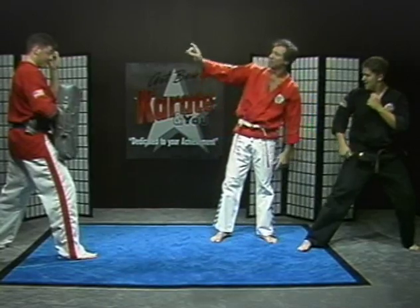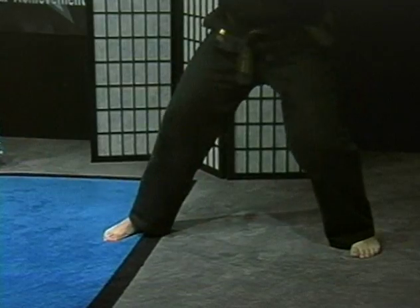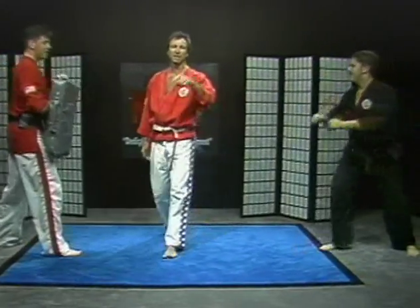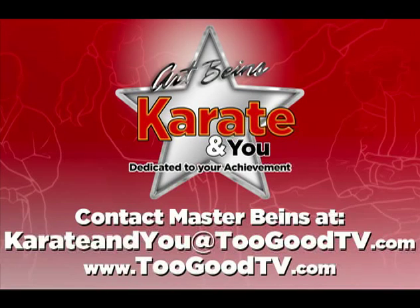That's about all the time we have. We'll be right back after this message. Good job. If you're interested in learning more about our show, Karate and You, please contact Grandmaster Art Bynes at karateandyou at twogoodtv.com. Art Bynes, Karate and You — dedicated to your achievement.